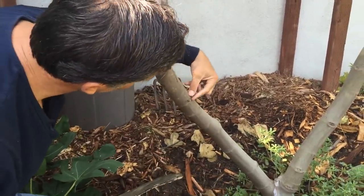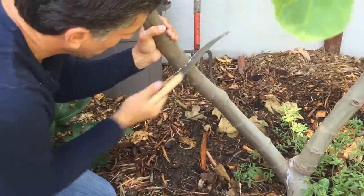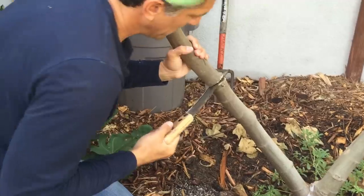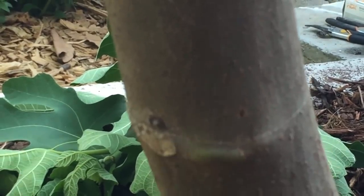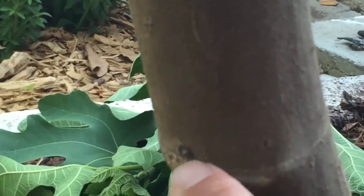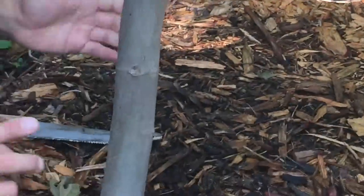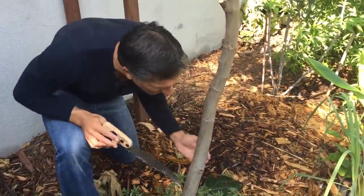We're going to cut just a quarter inch above the node, like so — being careful here. That'll be the next growing spot. Here's the node that goes all the way around; this area was once in leaf and this is where the new branch will come out. I'm going to make sure I get growth at this point, and another growing point over here. These are going to be my two branches in this area — I'm already anticipating that in advance.